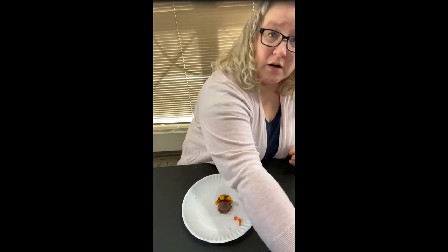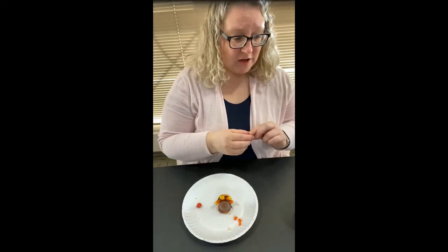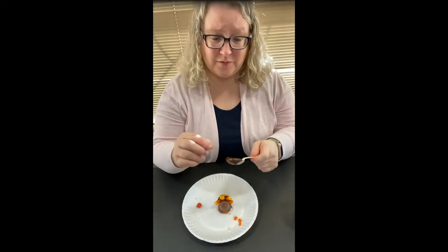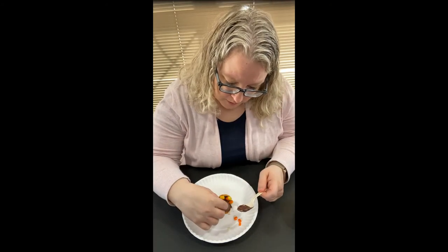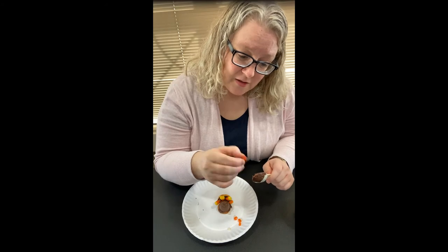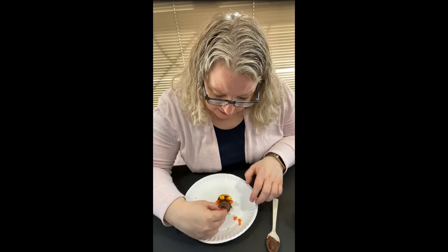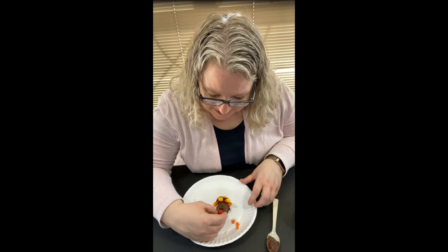Now for the head and the gobbler — our head is going to be our chocolate chip. I did not realize I had mini chocolate chips. And then the burnt peanut for the gobbler, which I think just makes it look hysterical. You might have to go through them to find a smaller one, or just hold it to get it to stick. Now we have a fabulous Thanksgiving turkey.